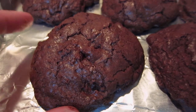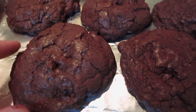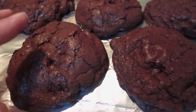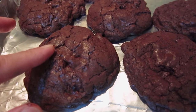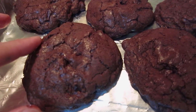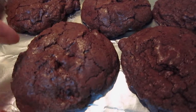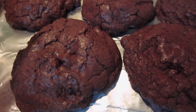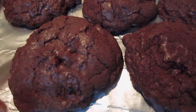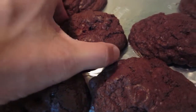The thing that makes it so fluffy and soft and so tall — I think there are two reasons. Reason number one: after mixing, I put it into the refrigerator so the butter becomes a little solid, the dough is cold and cool.